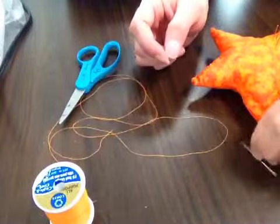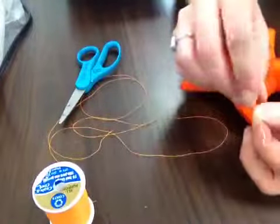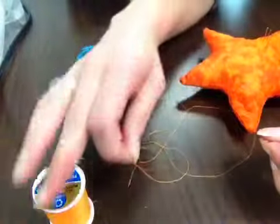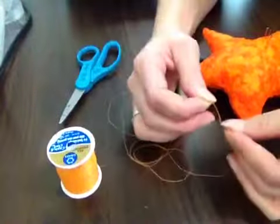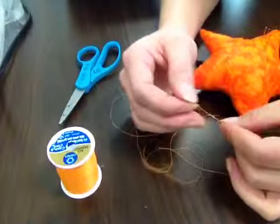The first thing you're going to need to do is get your needle and thread it with some thread that matches the fabric of your pin cushion. My pin cushion is orange, so I've chosen some orange thread and cut myself a length. It doesn't have to be too long because our opening is very short.